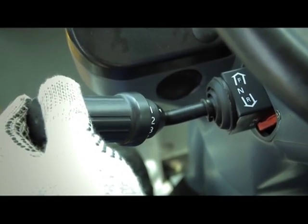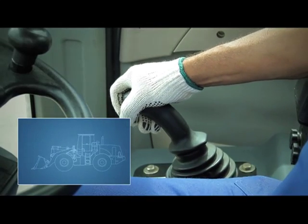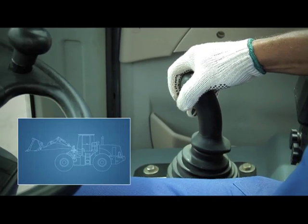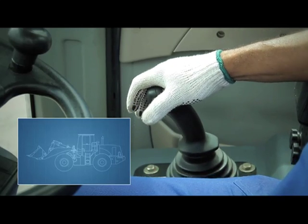Make sure the parking brake is enabled and that the gear is in neutral position before starting the engine. To raise the bucket, move the joystick forward. To lower it, move the joystick downward. To retract the bucket, push the joystick to the left, and to tilt, push it to the right.